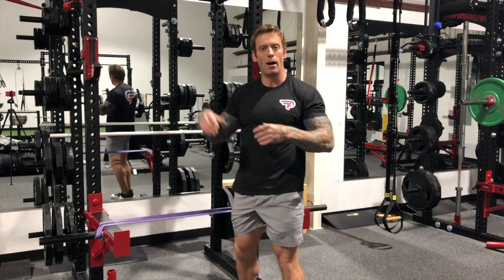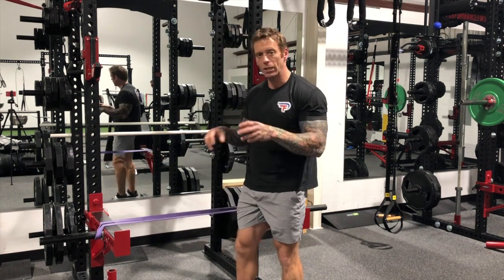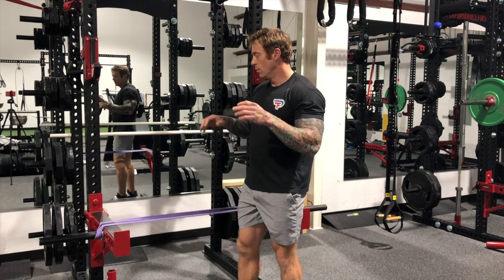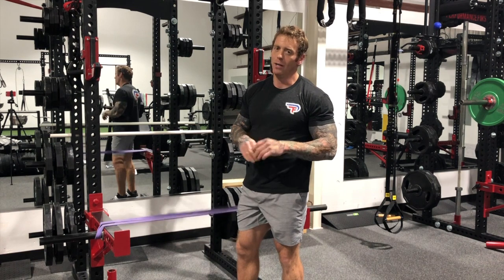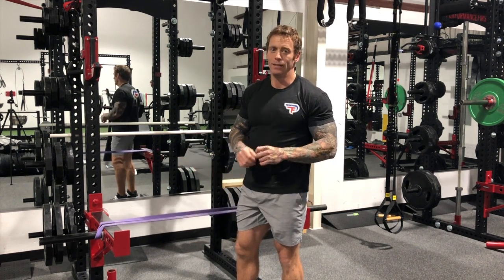We basically disassemble the movement and then reassemble it into the pull-up later on — that's how we get better performance, working on these little skills to improve total body performance. So whatever you want to call it — dynamic banded hip thruster, baby makers — try this, set it up, give it a shot. I think you'll really like it.